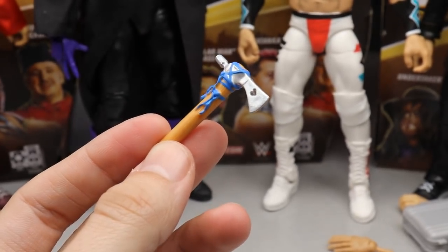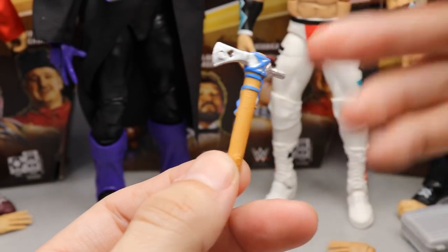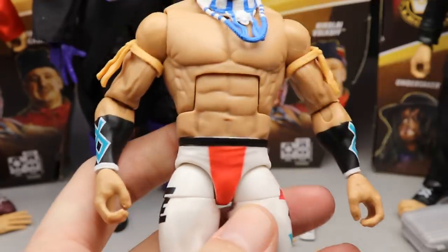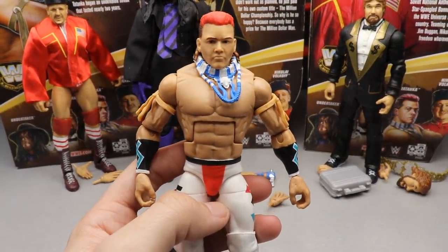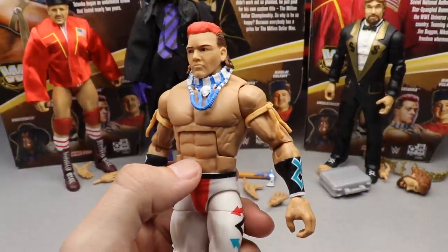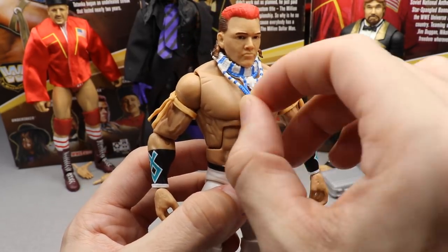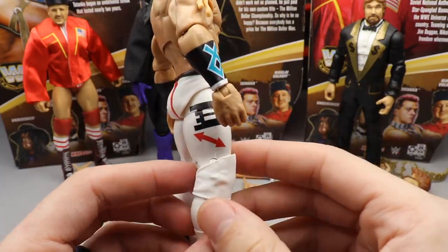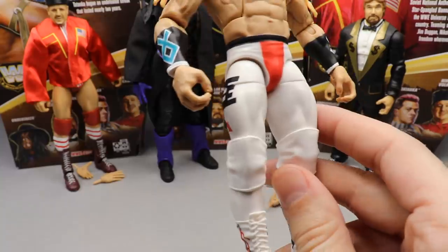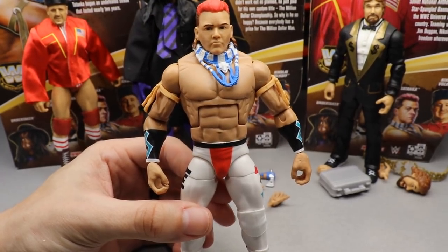Next up we have Tatanka, who comes with his hand axe — it's got a blue rope going around it and feels solid, tougher plastic than the previous Elite 47 figure. He also comes with massive entrance hands. He's in his white gear which looks really good. This doesn't even look like True FX to me — this is clearly the Elite 47 figure redone. They just changed the attire from blue trunks to white. He's got his neck collar, bicep bands, wristbands, white tights with arrows, a red line, a black belt design, and white knee pads.